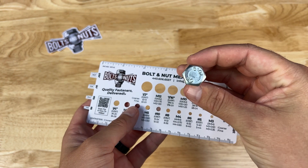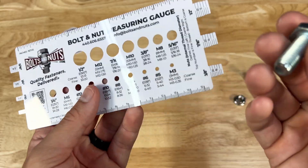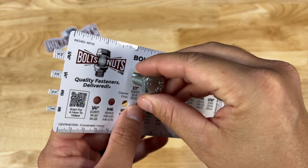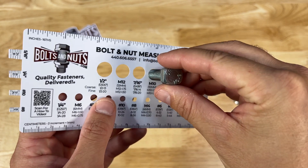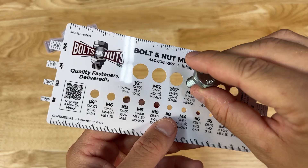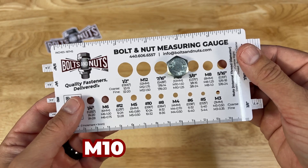We have this bolt here — it's a metric bolt. I can tell by the grade marking on top: 10.9. We're going to do the same thing and start sticking it in the holes until it gets a snug fit. It's a perfect fit in the 10, so this bolt is a 10-millimeter diameter bolt.